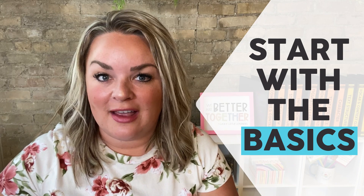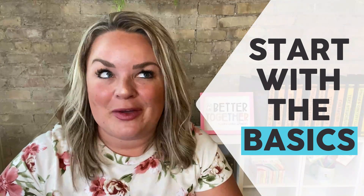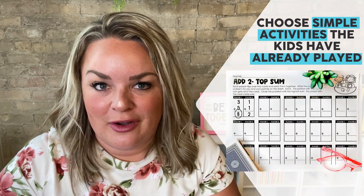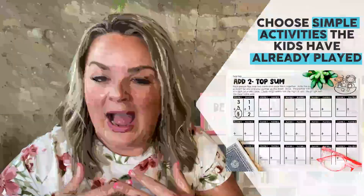Once you've spent time on expectations and modeling what they look like and don't look like, you're going to start the basics — actually get your kids into activities and into their centers. But please make the wise decision to pick something super simple. In week two or even week three, you're not trying to cover tons and tons of skills right off the bat. You're just getting them into the practice of what it looks like, how to act, and really building that stamina. The first week of activities might be very simple skills from last year, and that's okay. Ideally, pick something you've already taught.